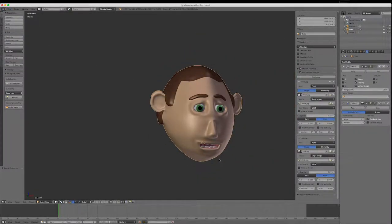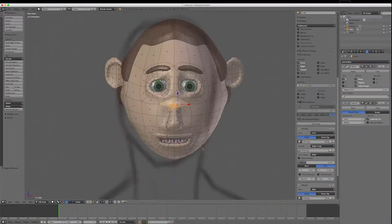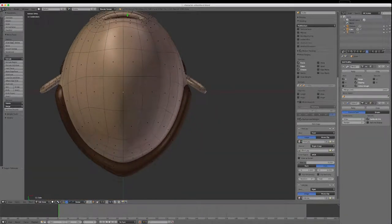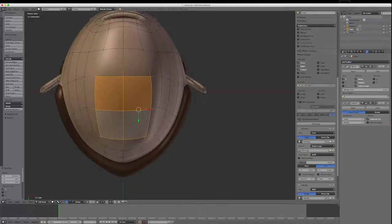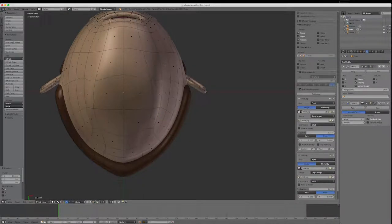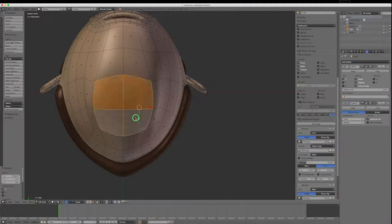Now we want to do the body. I'll tab back into edit mode and flip over to the bottom — I could go Control-7 as well. I'll select these four polys and grab them and move them apart to make it a bit wider. I'm going into point mode to round these points out a little bit. Then back into face mode.